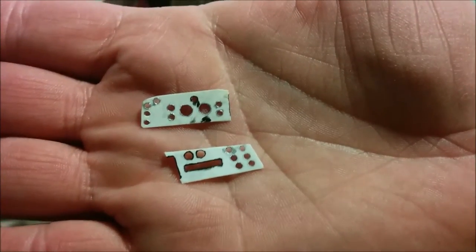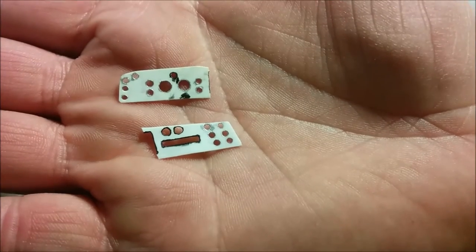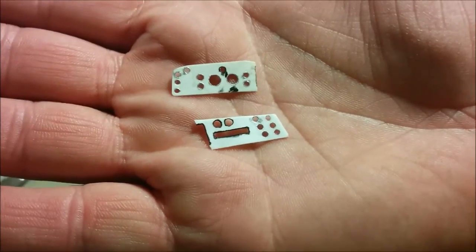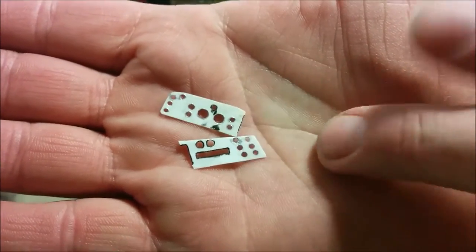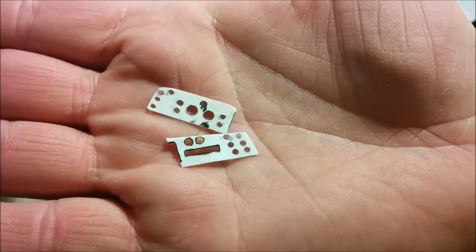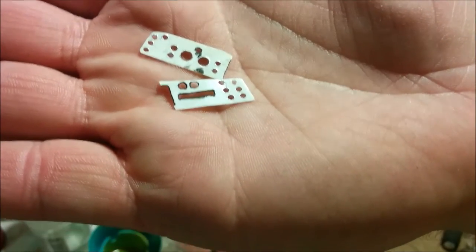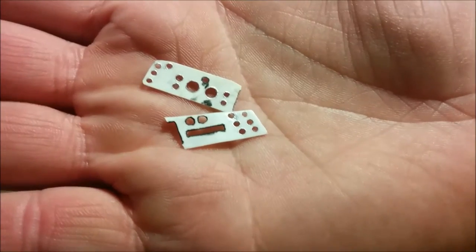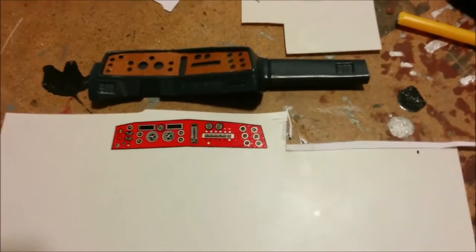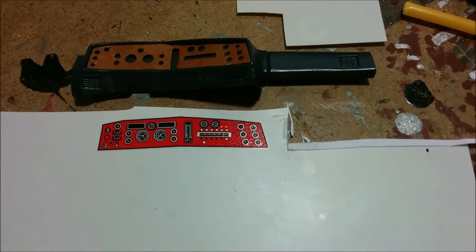This looks a little messy, but basically what I've done is painted the surrounds of all the holes — either black for the vents and heater controls, or silver for the gauges. Next step I will put some light flat brown over the entire surface, and that will be the start of the wood grain. The idea is to give a bit of depth. Last look at the bad acid trip dashboard before I put it behind my overlay.